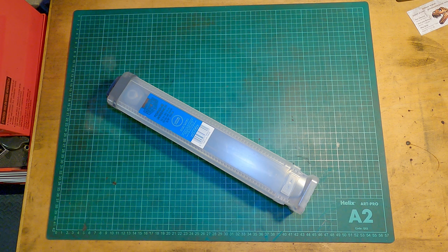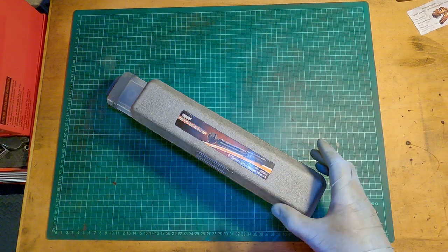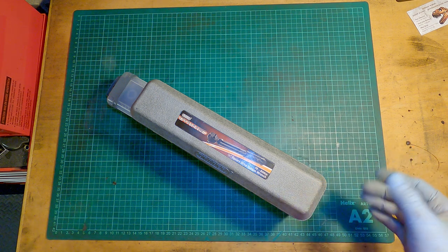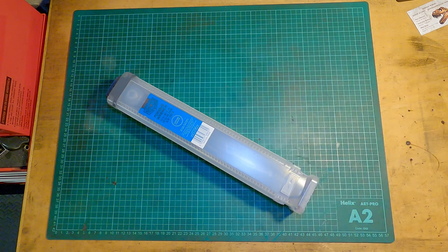Today we've got something different — it's the first tool review on the channel, the first of many I hope. Sadly, and at the same time fortunately, I had to get a new torque wrench. My old torque wrench has failed. It's not clicking reliably anymore, it's not as accurate as it should be, so I don't trust it anymore and had to get a new one.